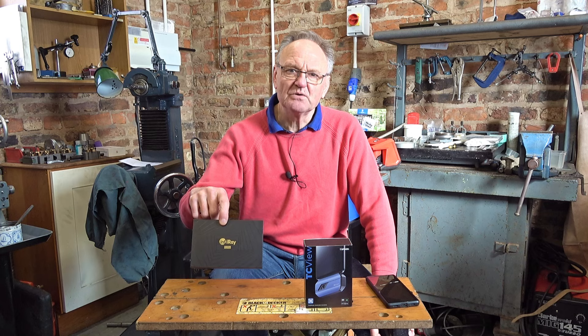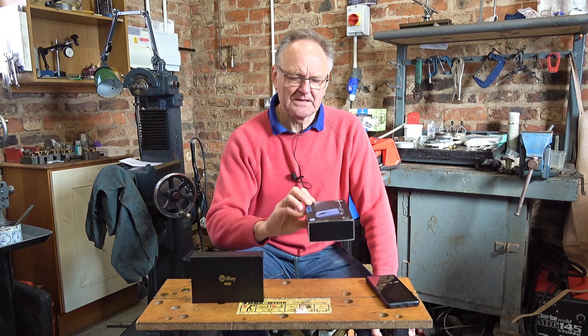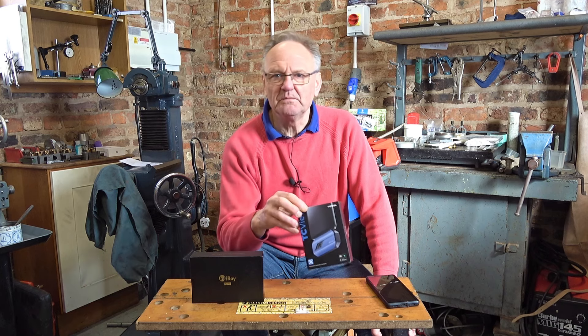Hi there. If you've got a YouTube channel, periodically people might ask you to review things, and today I'm going to review this InfuRay P2 Pro thermal imaging camera. The backstory is a few weeks ago I was doing some insulation work at home and I needed a thermal imaging camera. I bought the TC001 with my own money, and putting out that video resulted in a request to review this one, the P2 Pro.